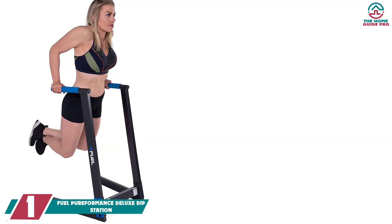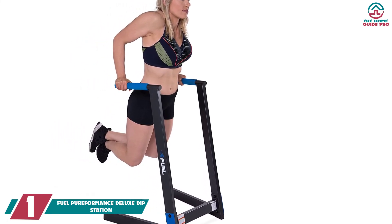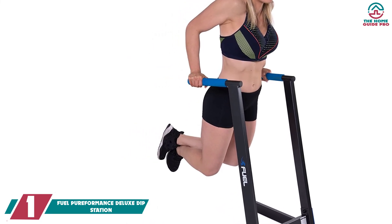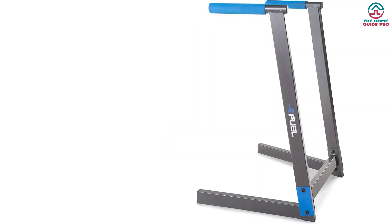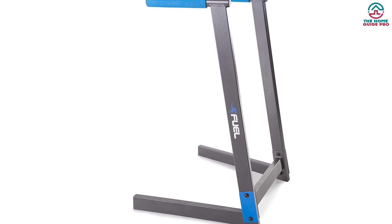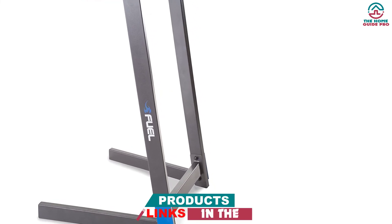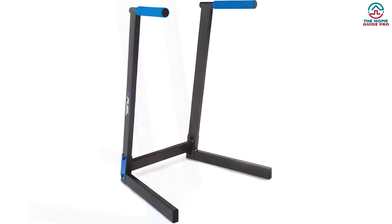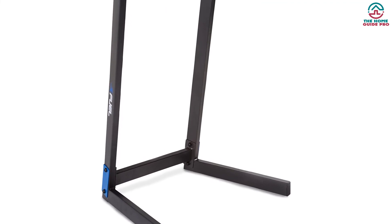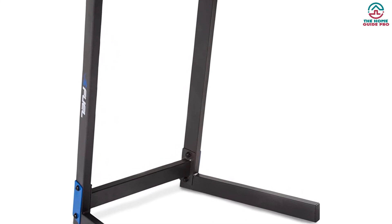And finally at number 1, we have the Fuel PUREFORMANCE Deluxe Dip Station. Fuel Performance brings a compact design to add versatility to your exercise routine. The Deluxe Dip Station offers freedom to do upper-body strength workouts and is built with 14-gauge steel construction along with a durable powder coat finish, making it rust-resistant and built to prevent wear and tear. For ensuring user comfort, it includes added grips at the handlebars, and due to its 14-gauge steel construction, the machine stays in place to assure stability.